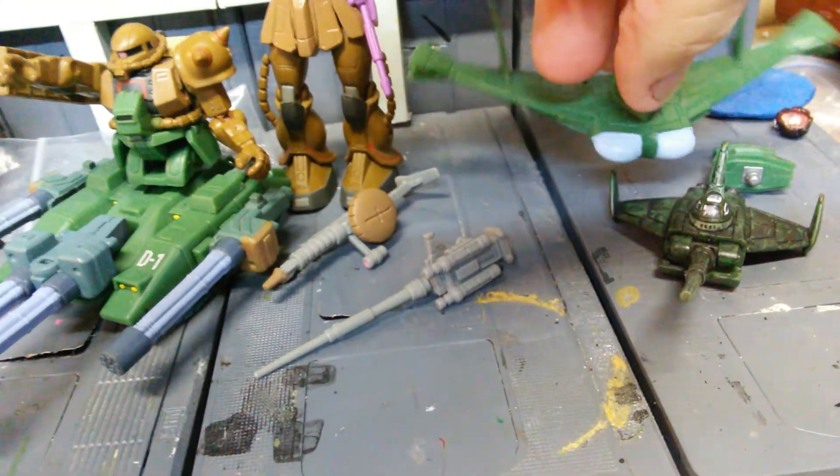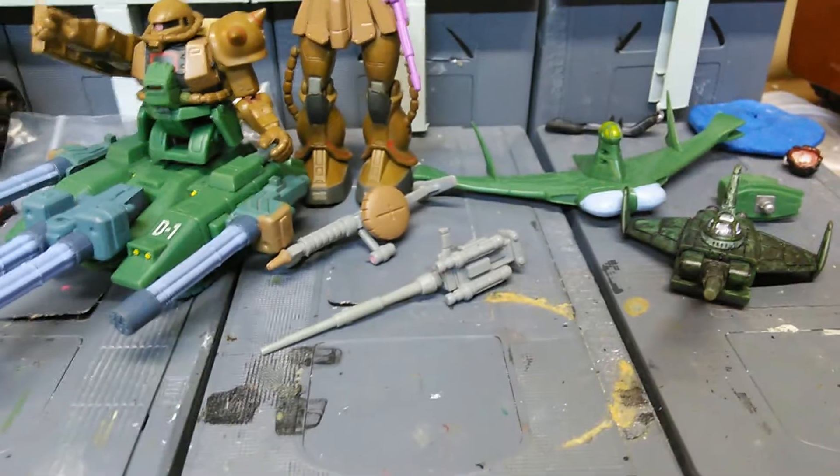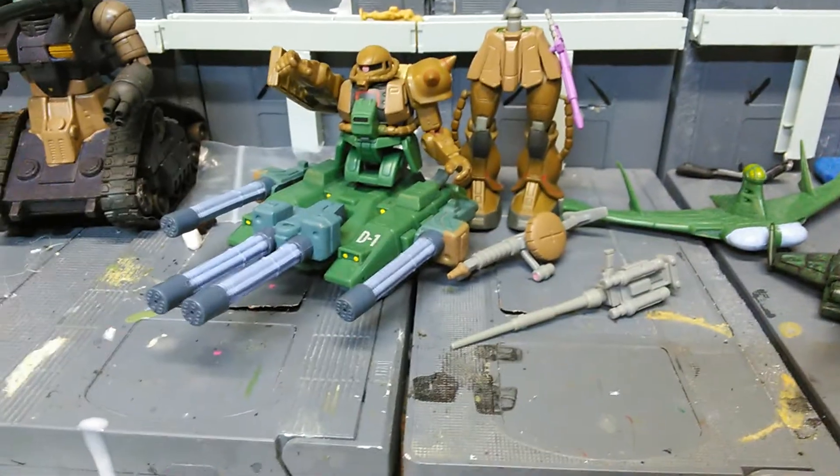Yeah, missing some pieces, but you know, it is what it is. I'm sure somebody out there will buy it. But anyways, back to the main review.